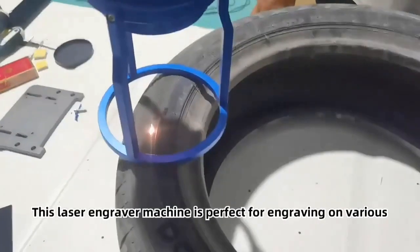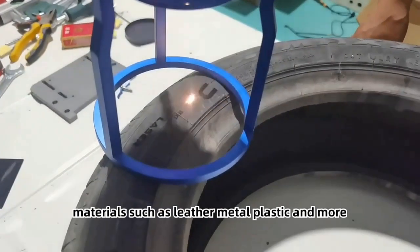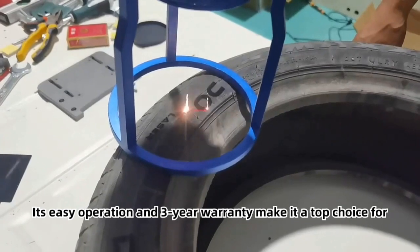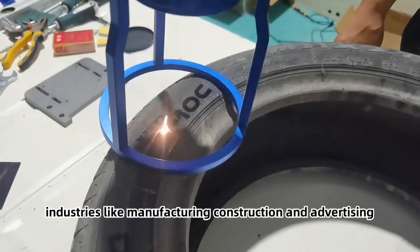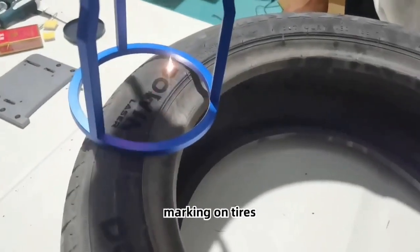This laser engraver machine is perfect for engraving on various materials such as leather, metal, plastic, and more. Its easy operation and three-year warranty make it a top choice for industries like manufacturing, construction, and advertising. Get the tire laser marking machine now for precise and efficient marking on tires.